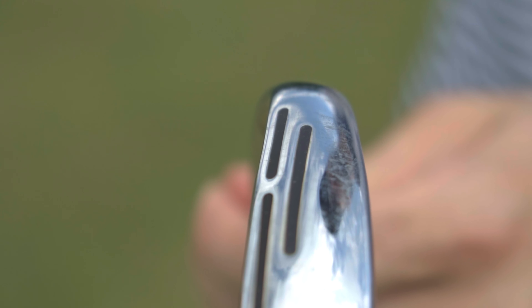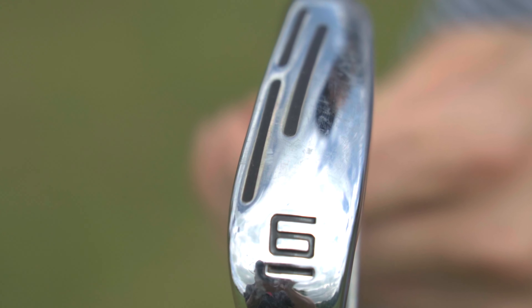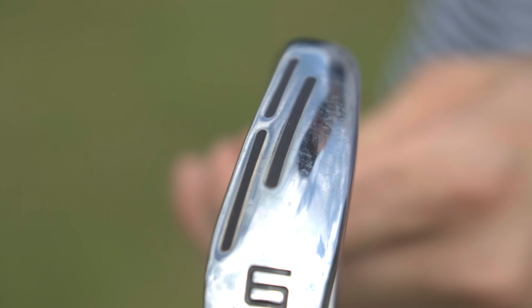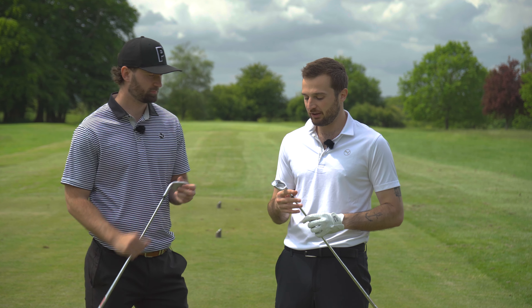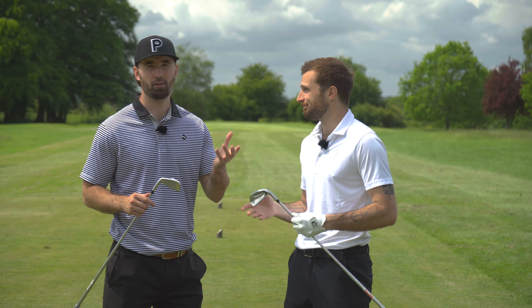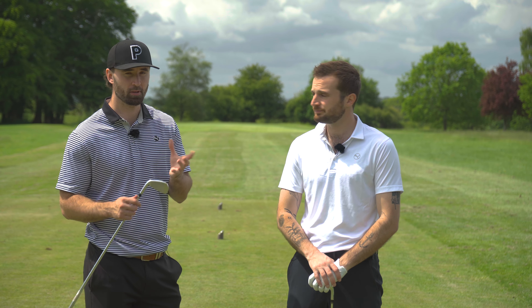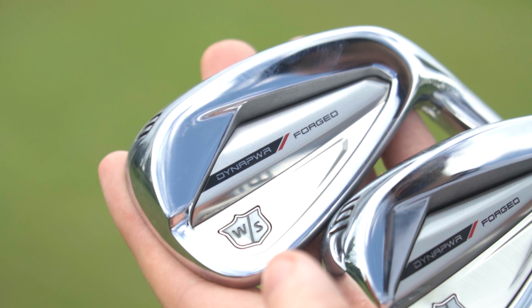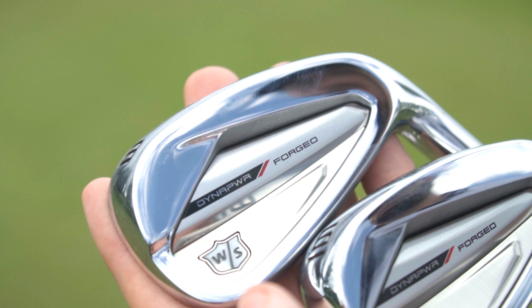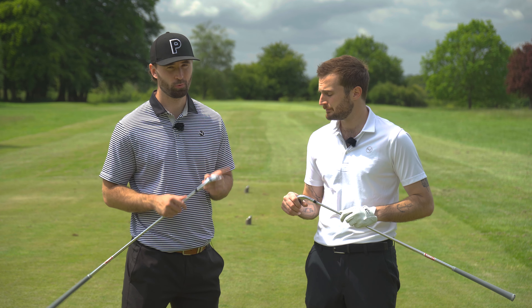There's a power hole in the long and mid irons — quite an interesting engineering decision. Johnny is actually a massive fan of Wilson irons and thinks they're criminally underrated. The power hole isn't his favourite design choice aesthetically in the bag, but if it improves face flexion for distance that's a real positive. Having already hit a few, the sound is really good. You also get the feel of a fully forged construction, which you don't often get in a player's distance or game improvement iron.